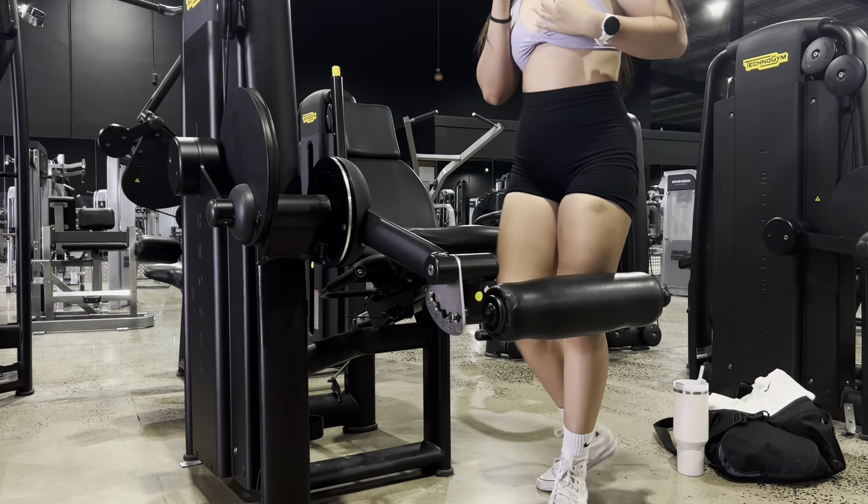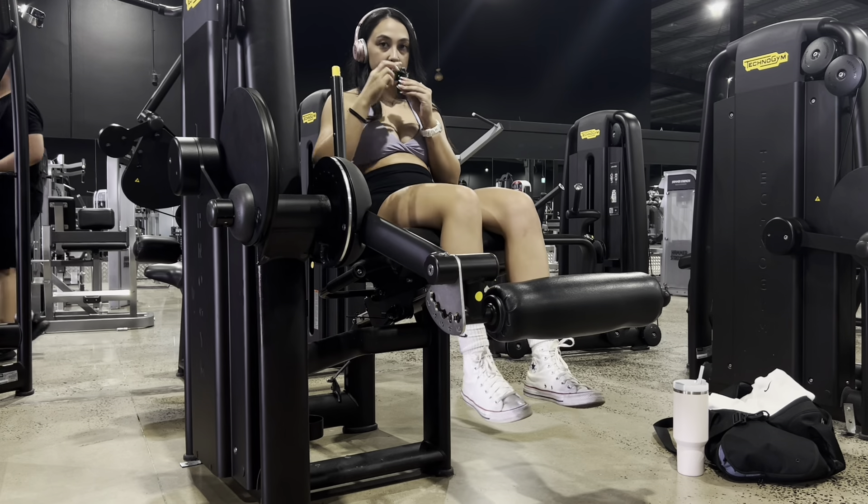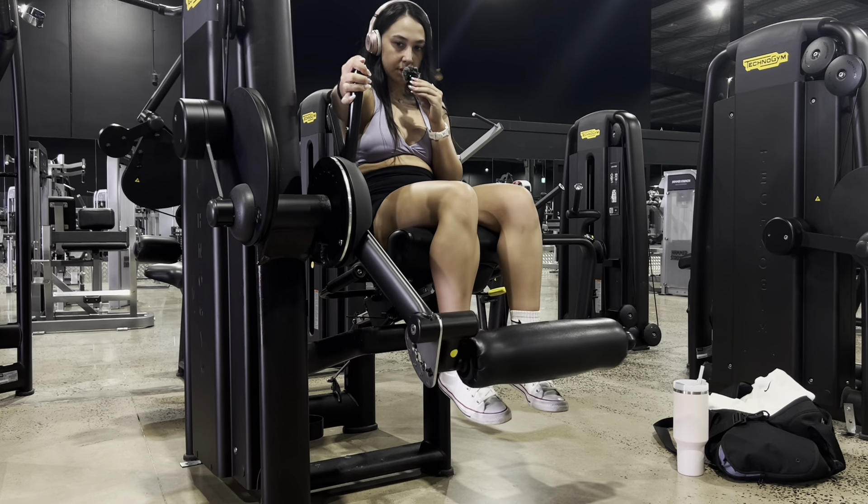This is my last exercise and it is leg extensions. Let's set it up.